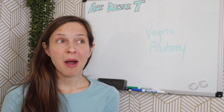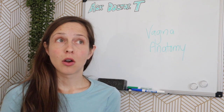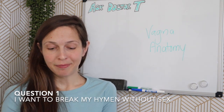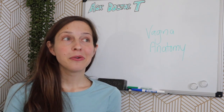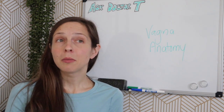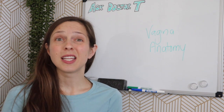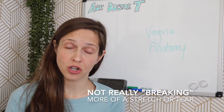These questions are all about vagina anatomy, or things that are concerning with the structure of the vagina. Question number one: I want to break my hymen, but how do I do that without sex? So first of all, let's talk about the term "break."